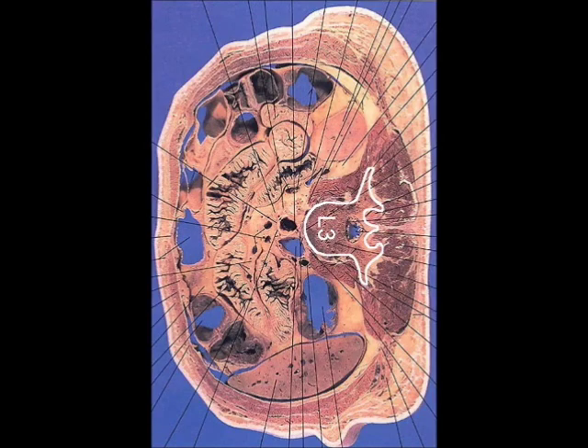This is a cut section of a human cadaver at the level of L3. You can see the lumbar plexus lies within the psoas muscle, just lateral to the body of the vertebrae. Relative to the transverse process, the psoas muscle lies deep, the quadratus lumborum muscle lies lateral, while the erector spinae muscle lies superficial.